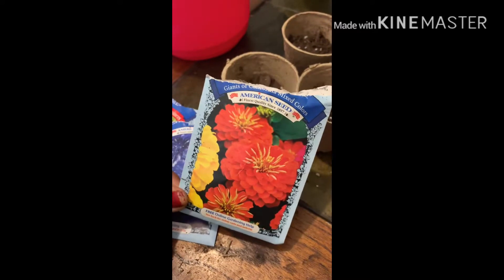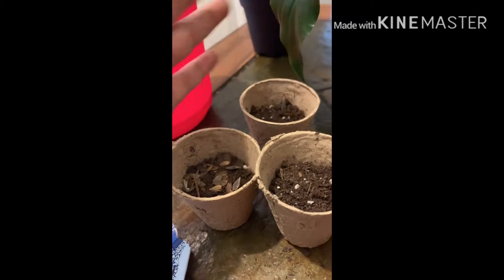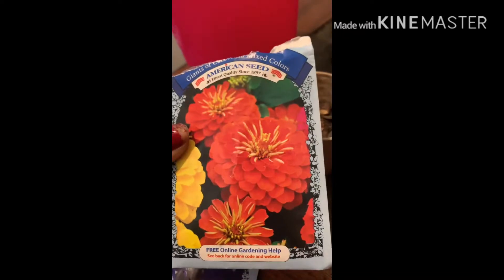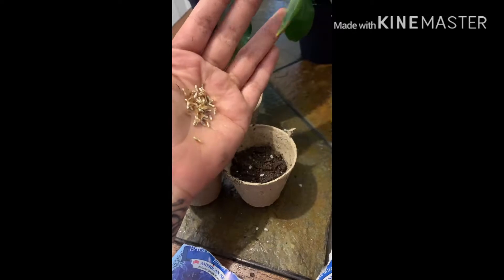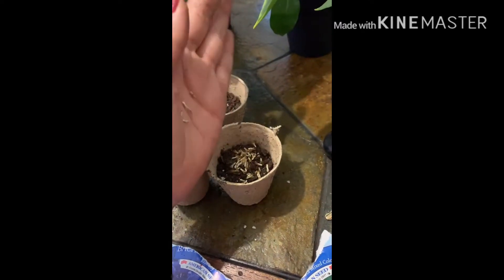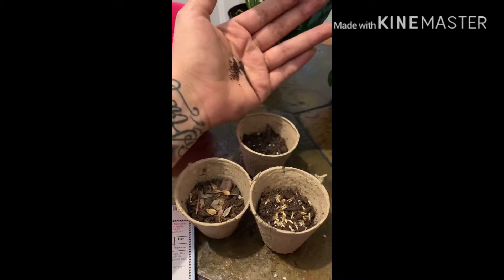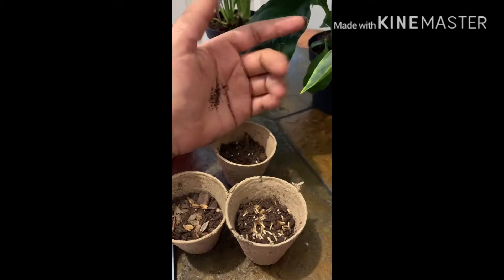So we're gonna start with this one. Okay, so this is the first one. And now we're gonna go ahead and put the blue one in there. Little thyme seeds, I'm just gonna throw them in there.